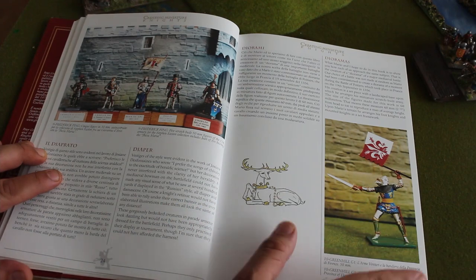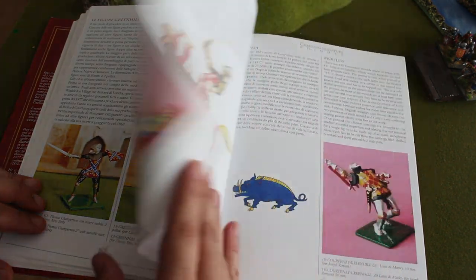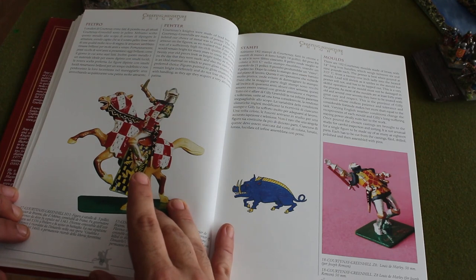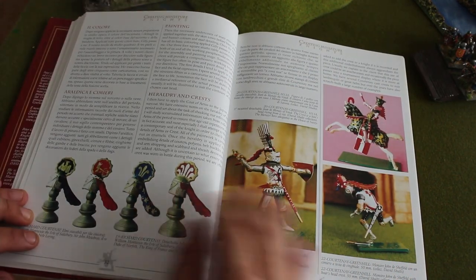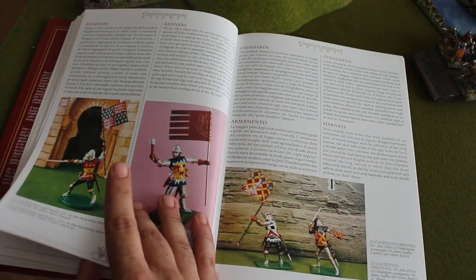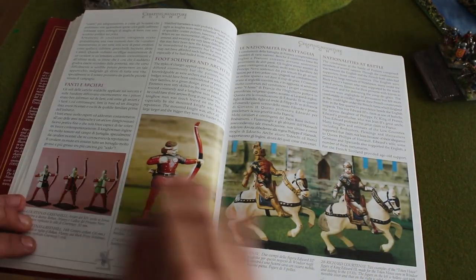There's a type called Diaper — maybe people will know this. They're talking about dioramas with these types of miniatures. Many of you would know them; I haven't seen them before. They're talking about moulds, they're talking about painting. It's quite an extensive part of the book.